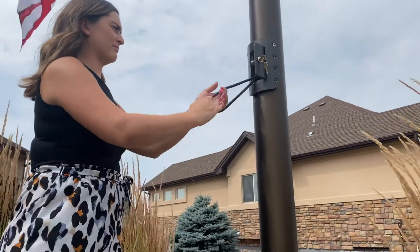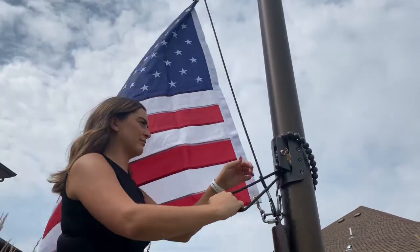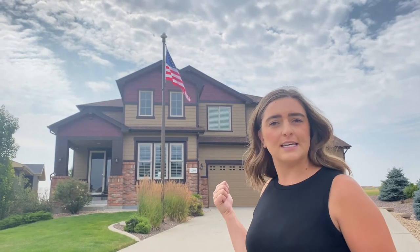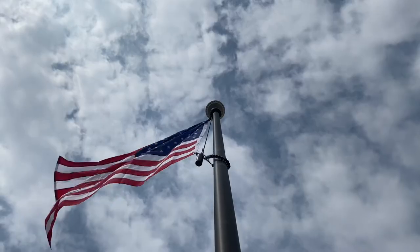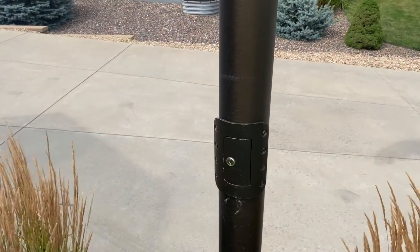The next part we're going to talk about is external halyard versus internal halyard and which is best for you. It depends on where you live. If you have high theft, an internal halyard flagpole is probably better. However, it's personal preference. This house right here has an internal halyard flagpole, which means the rope is on the inside — you have to use a lock to get in to take down the flag or put up the flag. An external halyard flagpole has a cleat and it wraps around. If you're not worried about your flag getting stolen, this is the perfect option and the most affordable.